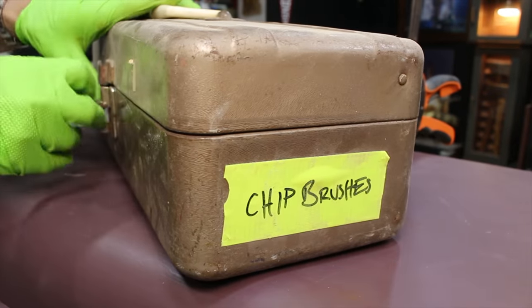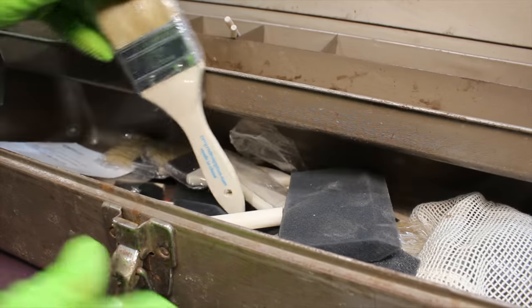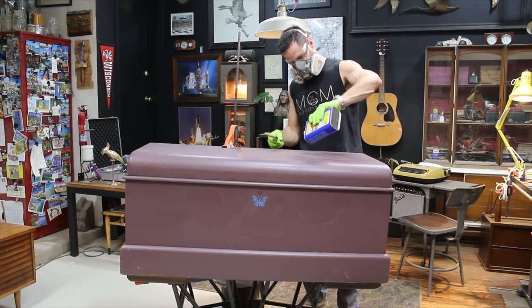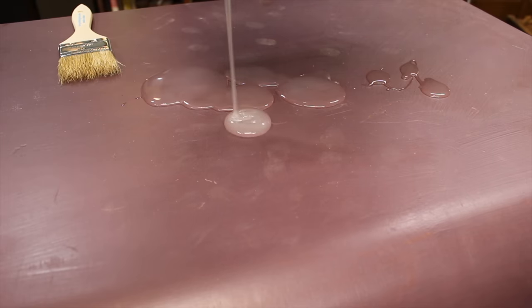For most projects, I consider using a carbide scraper to scrape the old finishes before applying any paint stripper. With this waterfall style hope chest, I would assume that the veneer is multi-directional, and for that reason I would potentially damage the veneer by using a carbide scraper.